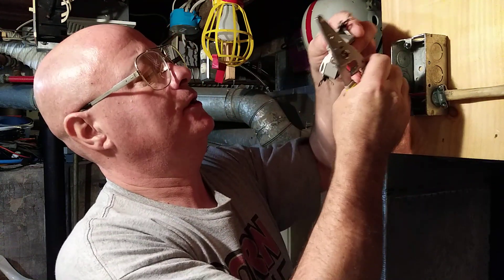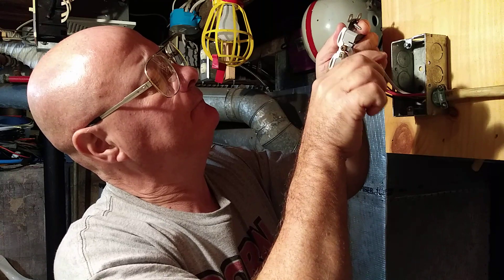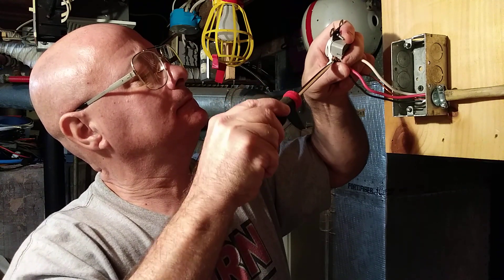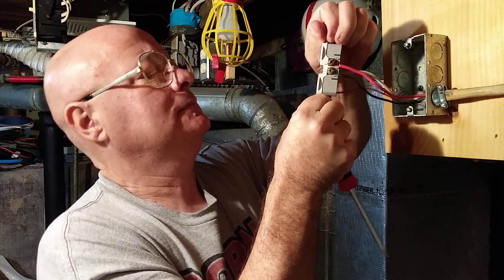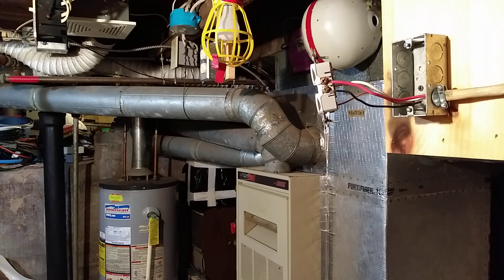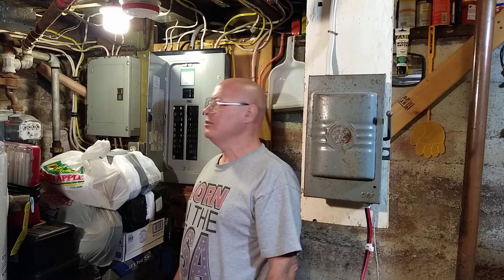The red will go on the other side here, and there we have it. Safety first — when you start doing the job you always make sure you shut your power off.